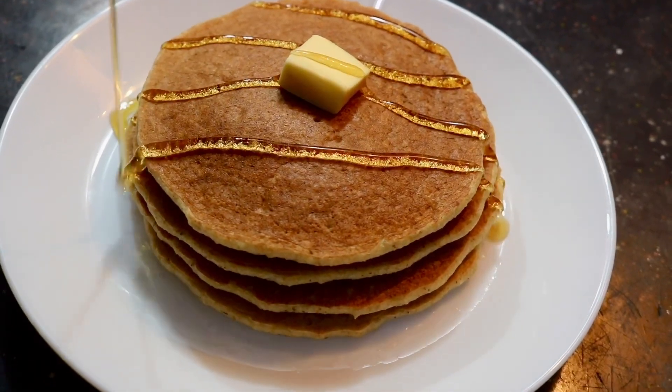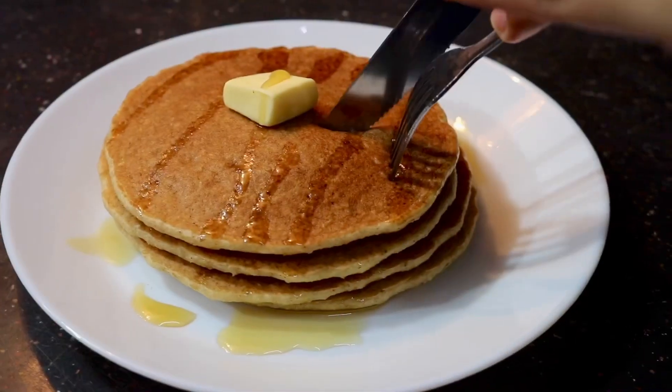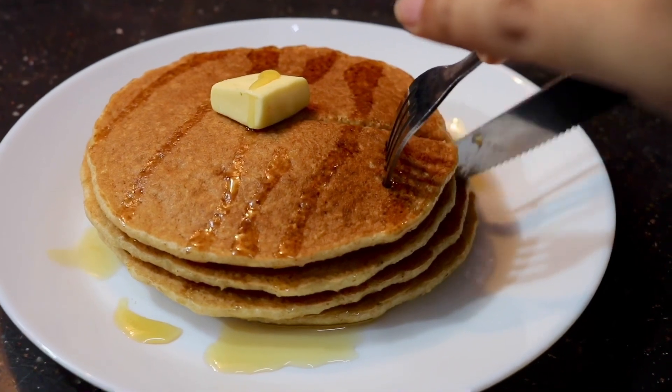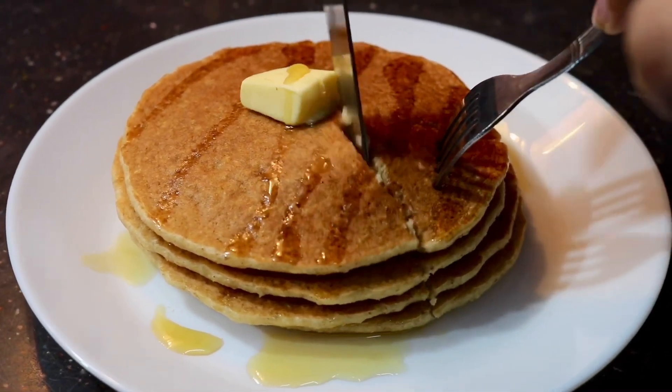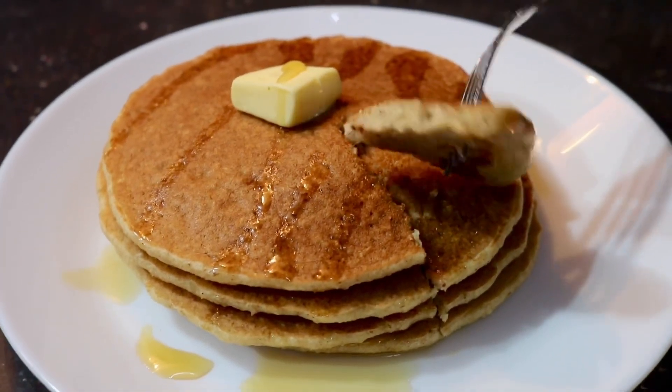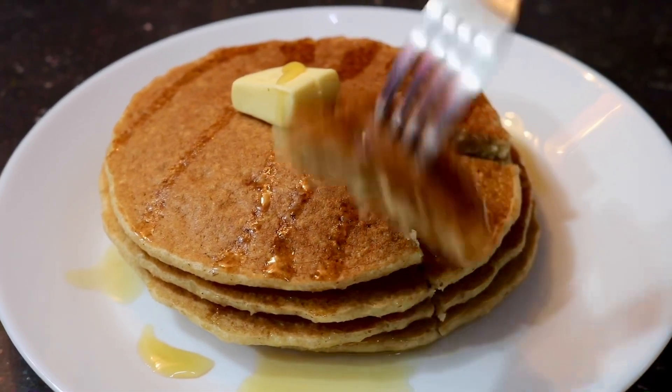Hi, I'm Fytha. Today we are going to make this recipe for oat pancakes. We're going to eat healthy. We are going to make a perfect breakfast recipe for weight loss.